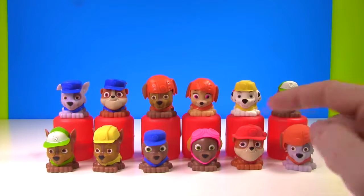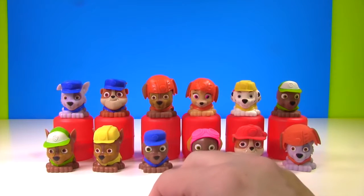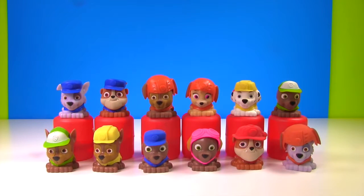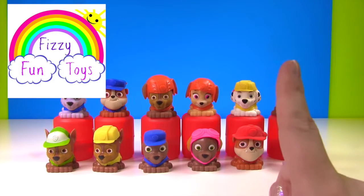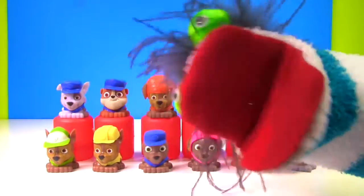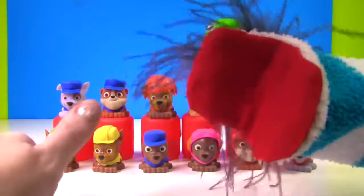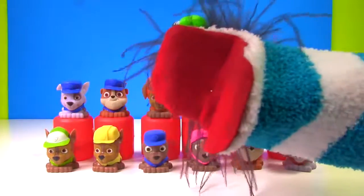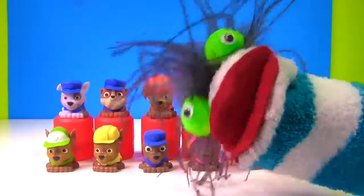Let me know in the comments down below which transformation was your favorite! And if you want to see more fun with the Paw Patrol mixing and matching clothes, check out Fizzy Fun Toys — there's the link right there and I'll put it in the description box. Oh my goodness, they all look so cute! Hey guys, if you enjoyed this video, please like it and give it a big thumbs up! And if you haven't already, subscribe to my channel! I'll see you next time! Bye guys!